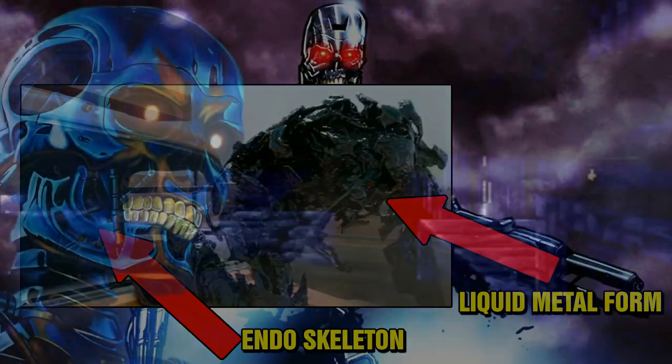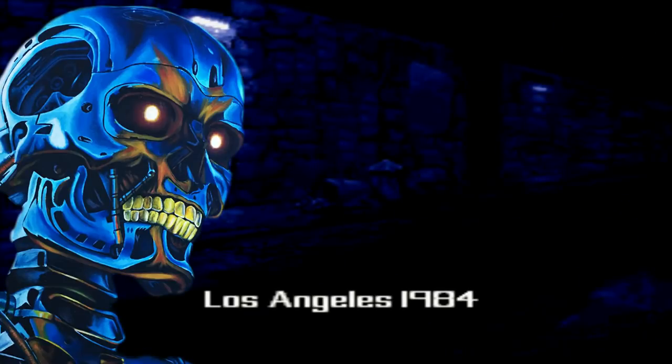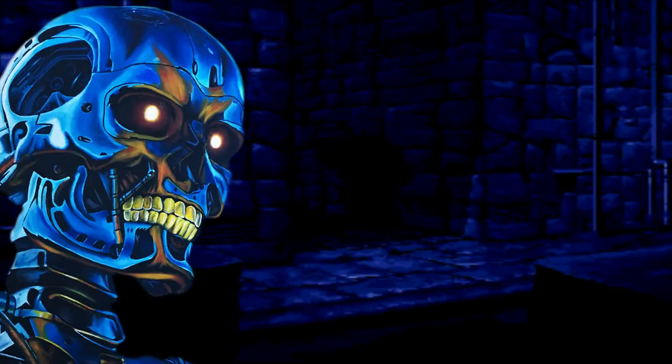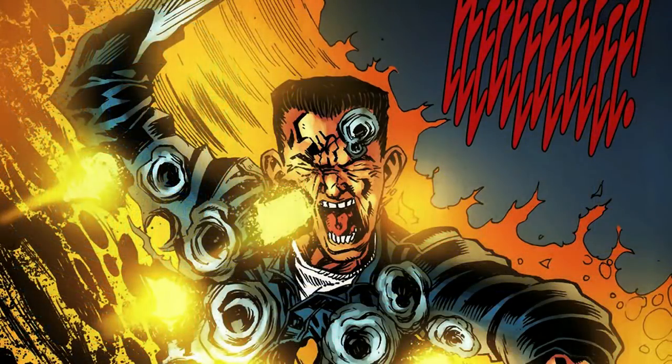But what about the Rev-9's weaknesses? Like most T-800 models, it is vulnerable to extreme electrical currents, which can disable it for a short time. The liquid metal unit can regenerate wounds, but severe damage will slow this process down. And as with all Terminator models, it can be destroyed by extreme heat from molten steel.